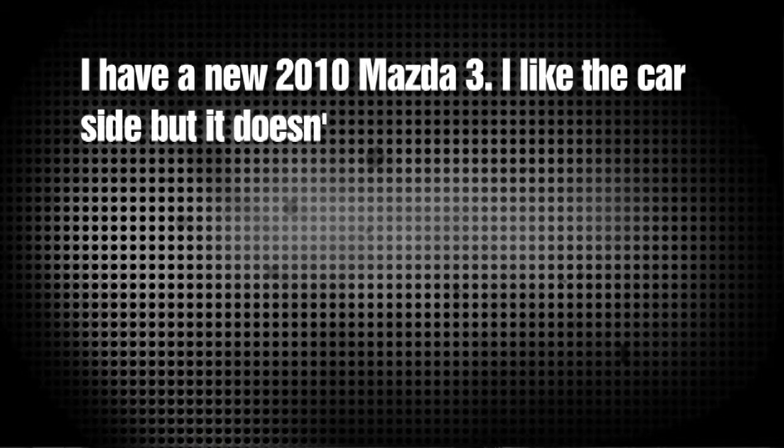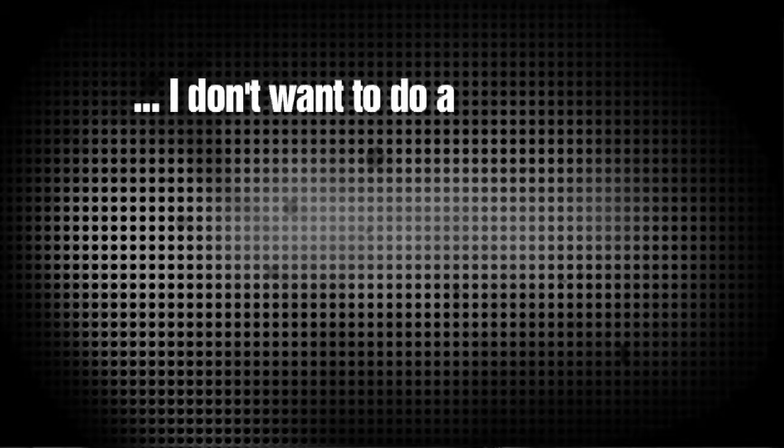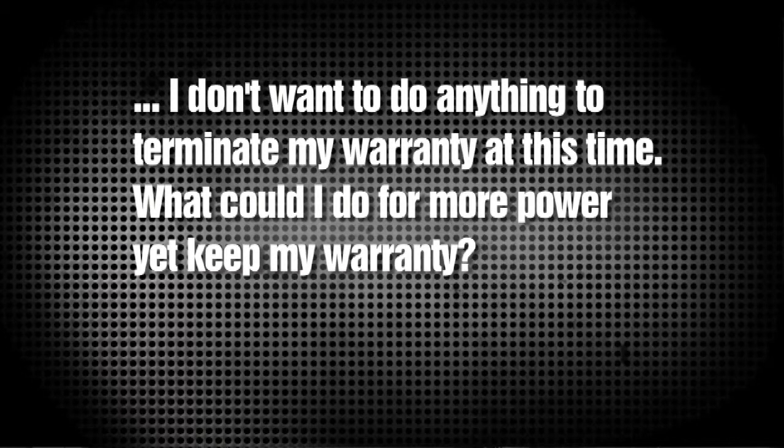Now Speedy, aka Sergeant Payne, writes: I have a new 2010 Mazda 3. I like the car, but it doesn't have the power I'd like it to have — I need more power. I don't want to do anything to terminate my warranty at this time. What could I do for more power, yet keep my warranty? Well Speedy, you can add an air intake kit, you can add a cat-back exhaust, but I'm afraid until your warranty expires, you're not going to be able to do anything to give you that noticeable difference that you're looking for.